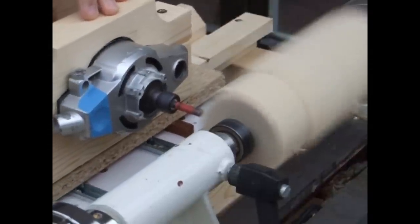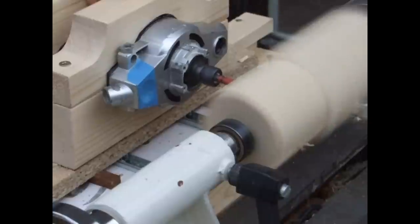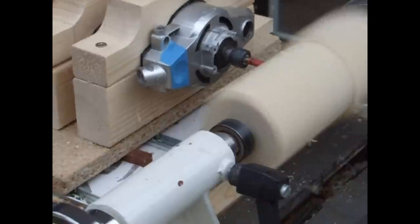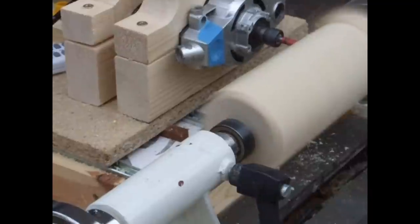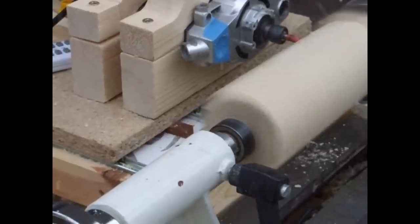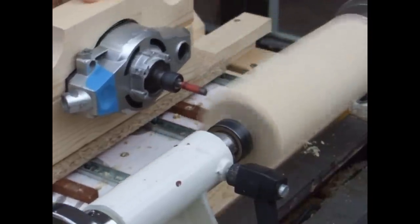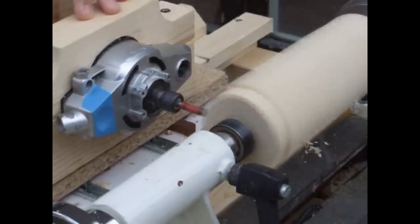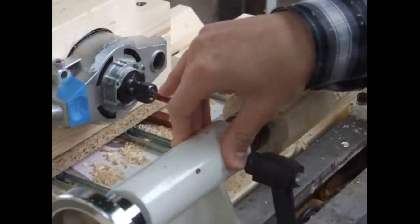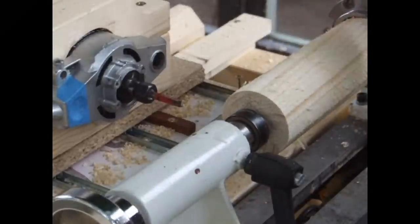So now it's time to demonstrate the router lathe working by creating a bud vase. The router lathe is at a point where it is actually working but it is by no means perfect — this is actually just the second time I've tested it, so let's hope it all goes well. I started by roughing it down between centres and now I'm just removing it and reattaching it with a chuck, and then this is where the fun begins.